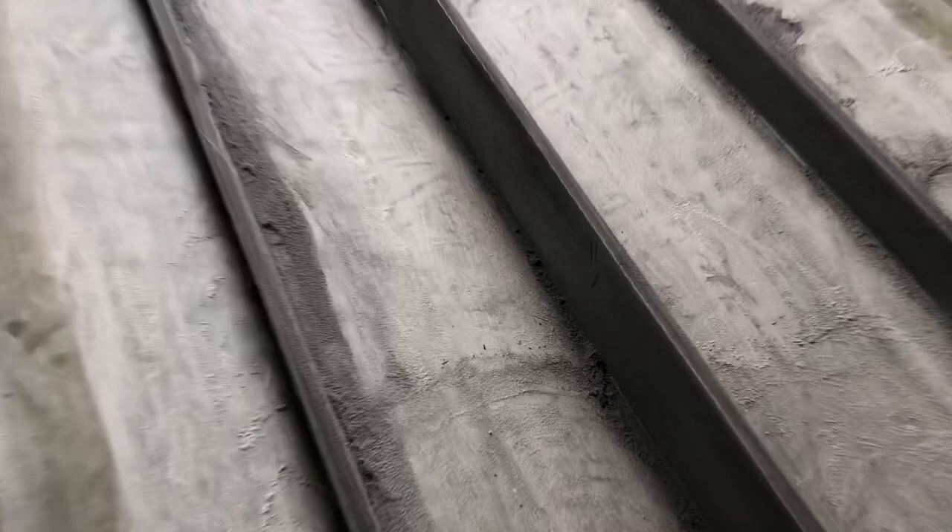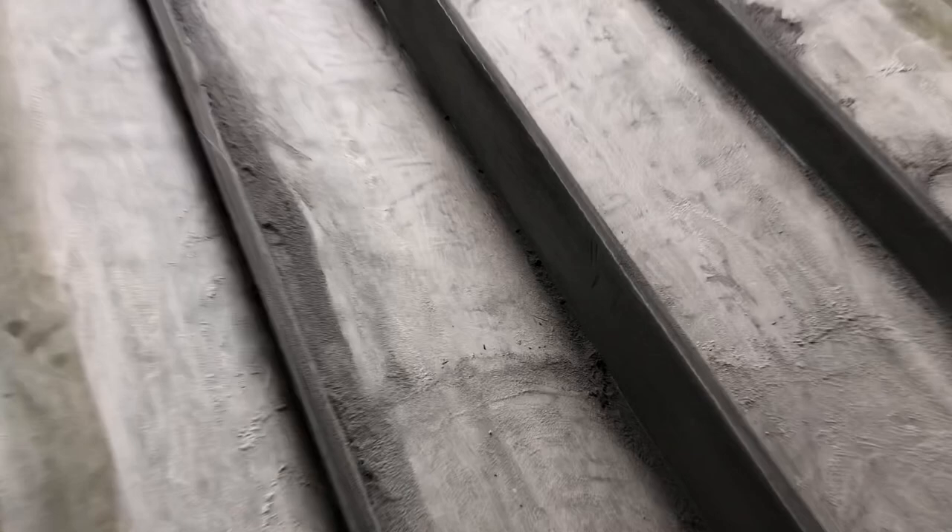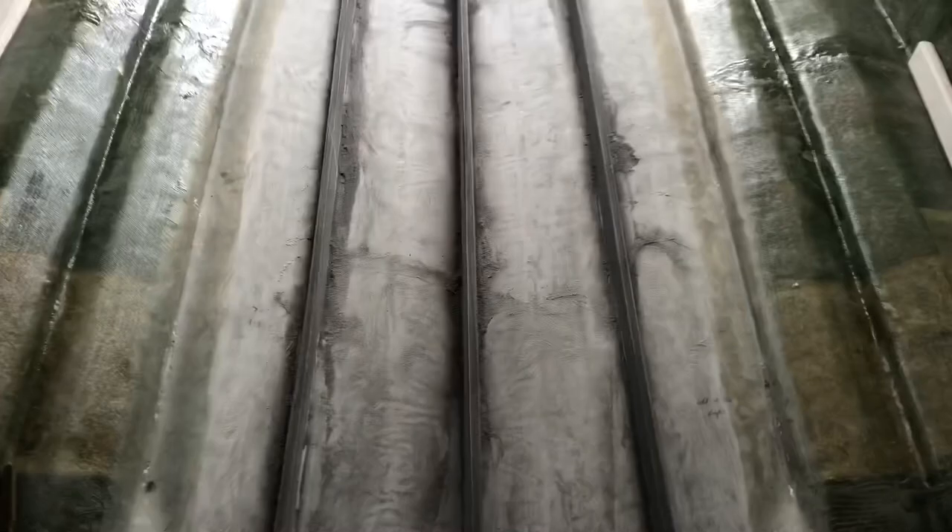I've just sanded up and roughened up all the surface I'm about to laminate with 40 grit — all the sides of the stringers, everything. I've just got to vacuum this up, acetone it, and then I'll get into laminating.